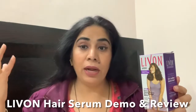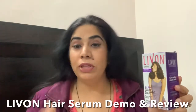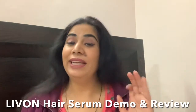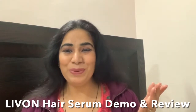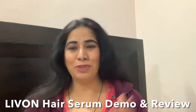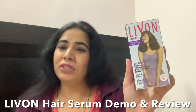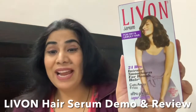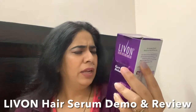Whenever I feel my hair is going just crazy, I use a good serum to manage it and keep it frizz free. Hi guys, welcome to Catchy Fusion, I am Chalu. I am going to share with you today the Livon Hair Serum. This serum is for dry and unruly hair.